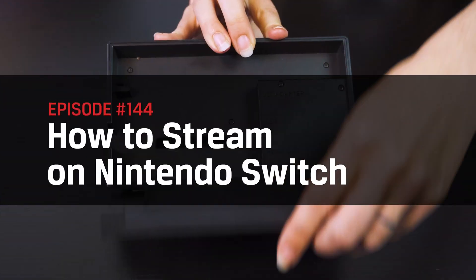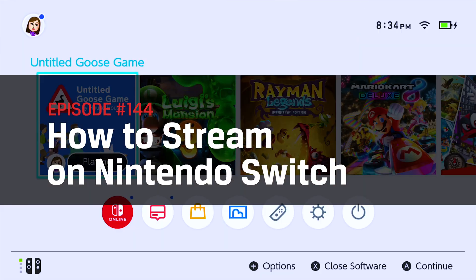Hey everyone, it's me, Trisha Hershberger, and welcome to DIY in 5 — the show where we take tech and make it simple enough for the everyday user. Today we'll be talking about how to live stream from the Nintendo Switch: what hardware you need, how to set up that hardware, and the basic software know-how that you'll need to get started.